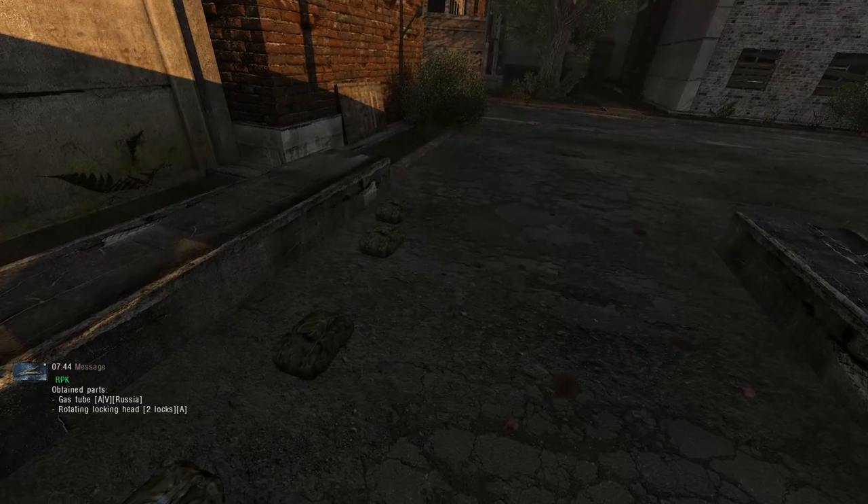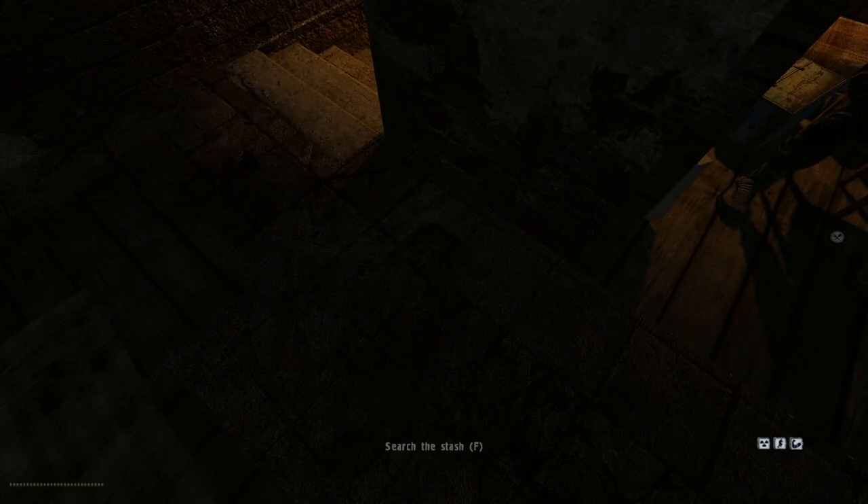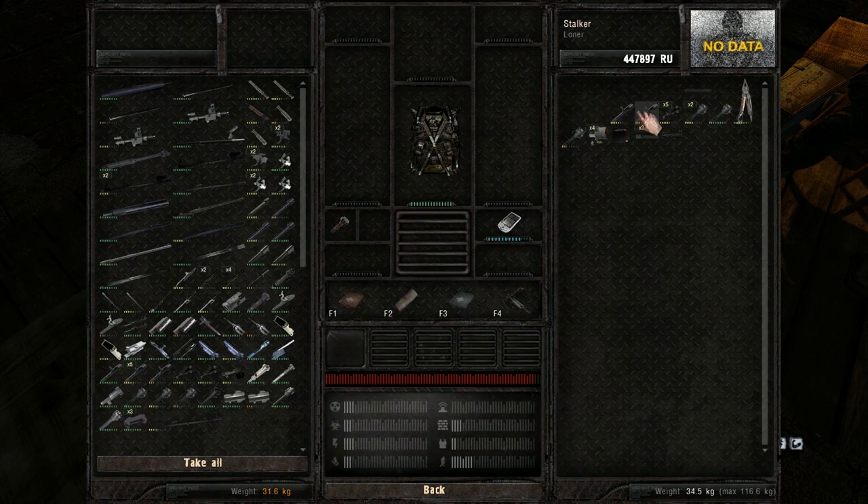First, pick up a multi-tool. You can use it to disassemble all the weapons you don't need or cannot sell. Soon you're gonna have a stash that looks like this — it's gonna be full of weapon parts.